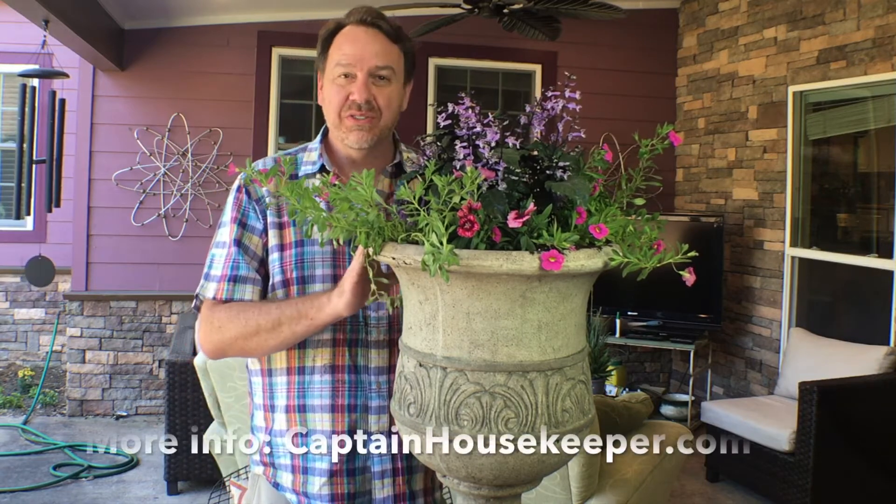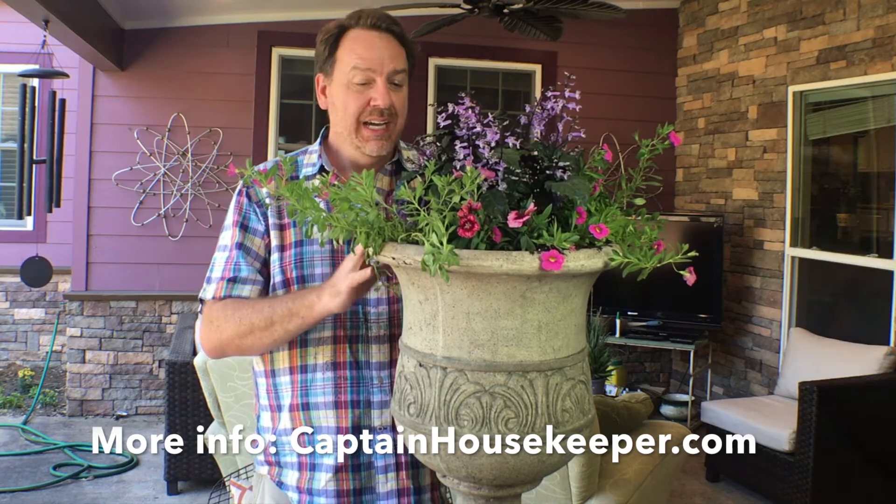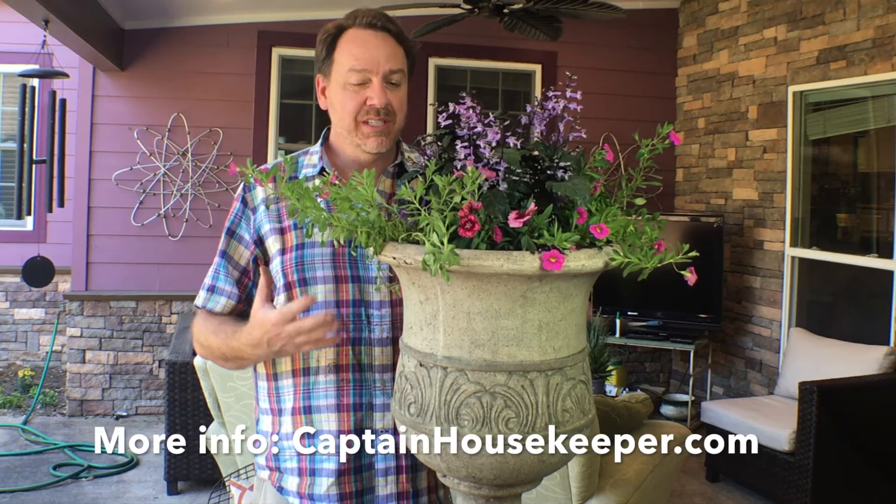See how quick and easy that was. Just go to the store and select a thriller, a filler, and a spiller. Make sure they all need the same amount of sun, cram them into a pot of your choice, and they'll be beautiful all summer long.